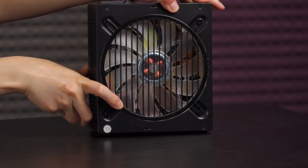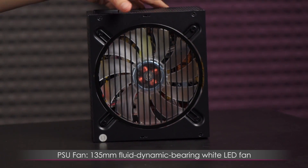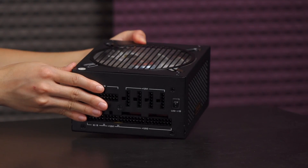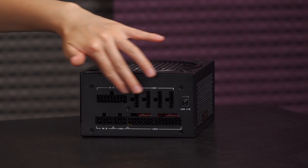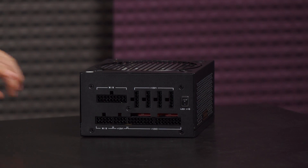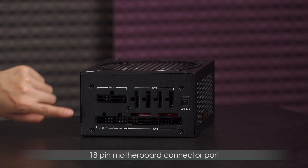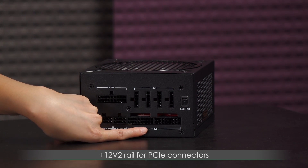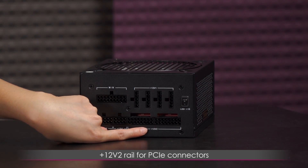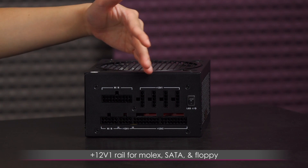Flipping it over, here is the included silent 135 millimeter fluid dynamic bearing white LED fan. To turn off the LED you can switch the switch here. Here are the various ports for the cables: up here is the 18 pin motherboard connector port and the 10 pin motherboard connector port, next to that is the CPU port, then the 12 volt 2 rail port for PCIe connectors, and above that are the 12 volt 1 connectors for SATA, Molex, and so on.